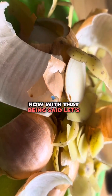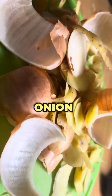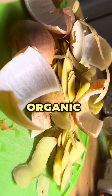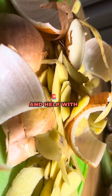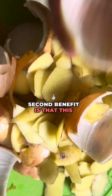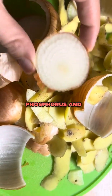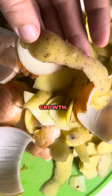Let's talk about the benefits of onion and potato peel fertilizer. First, it provides organic matter — the peels contribute organic matter to the soil, improving its structure and helping with moisture retention. Second, this mixture is nutrient dense. Onion and potato peels contain nutrients like potassium, phosphorus, and trace minerals, which all benefit plant growth.